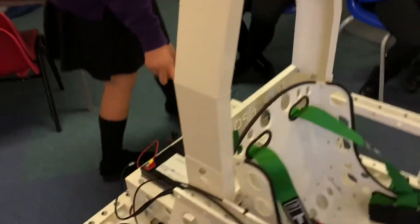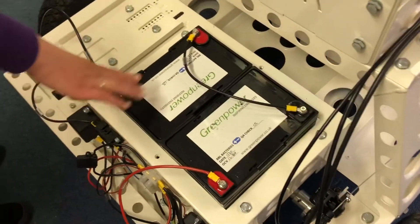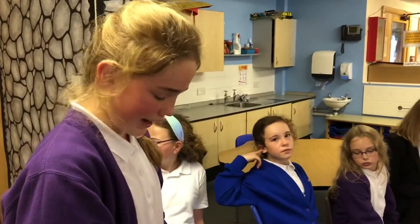And then we have the batteries over here - Green Power and all that - because we know that it's a green car, which I think is a really good idea. And we have the wheels here.